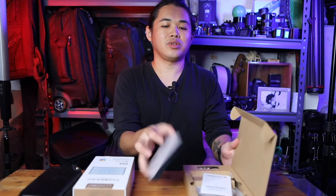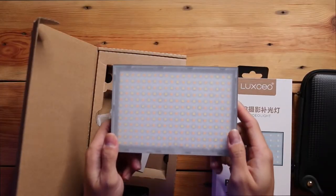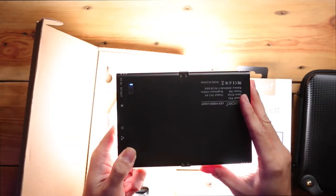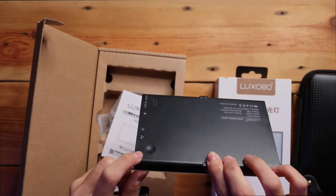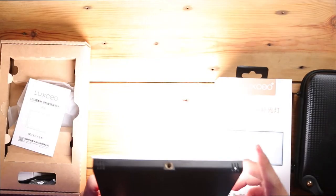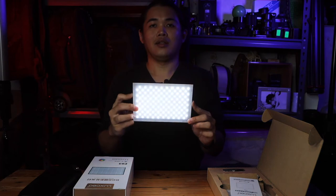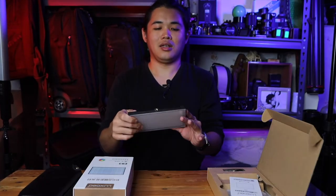For the P03, I have the unofficial testing unit. Here's the P02 — we can see it only has two buttons and a power indicator. I switch on the light first. You can see the power indicator and the on-off button. It only has two functions. Opening it up, you can see a lot of LEDs, and it only has yellow and normal daylight. This is the review of the Lazio P02.